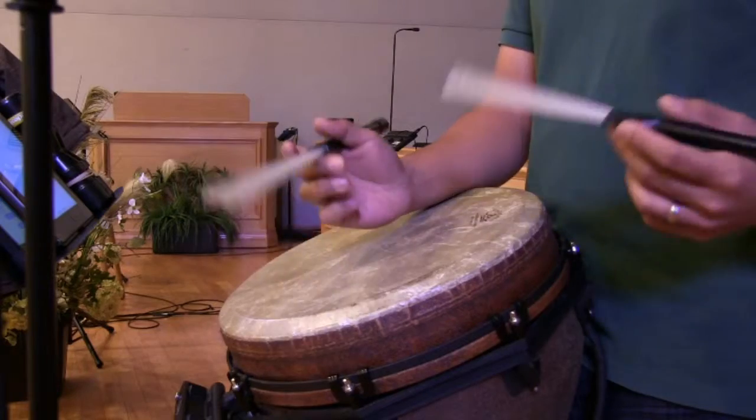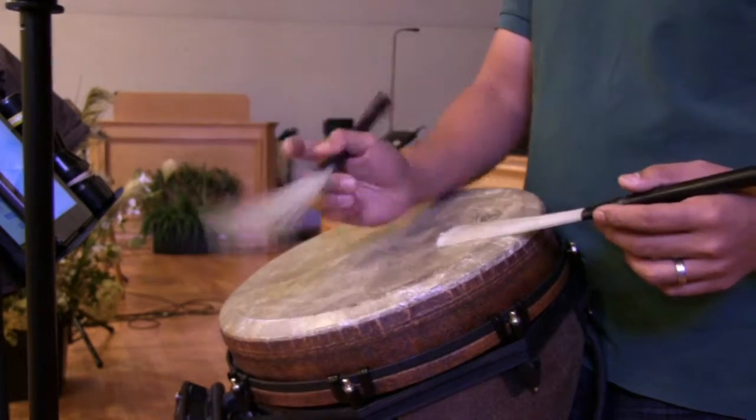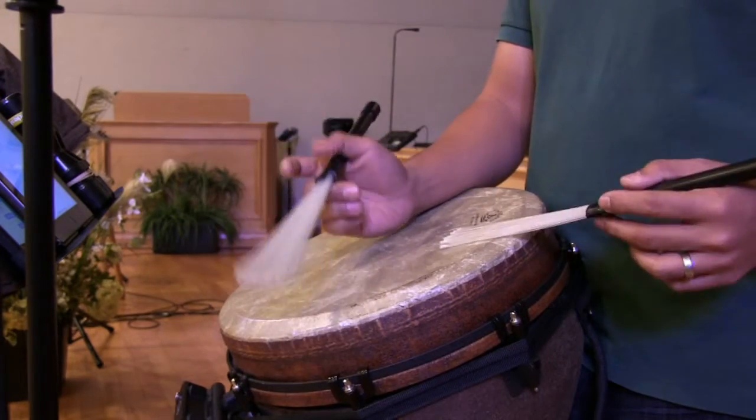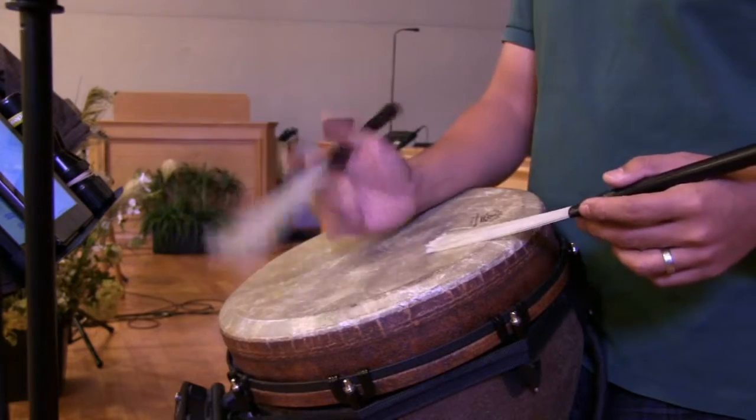So this is the most basic beat you can use for this. Which would be good for the first verse, because you don't want to give everything you have in the beginning.